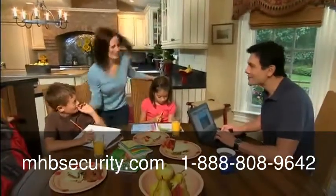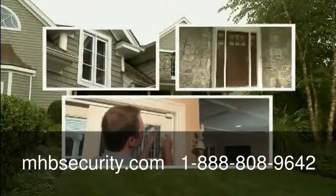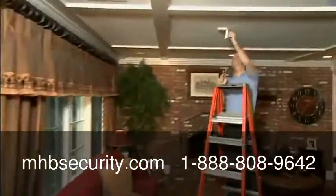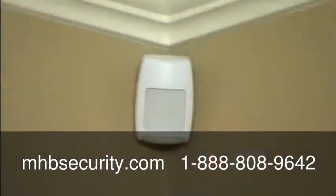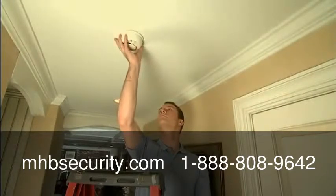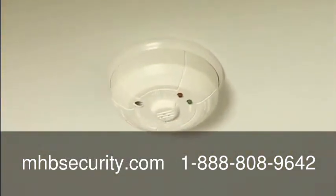Let's review the basic components in your new system. Security sensors installed on selected windows and doors detect an entry into your home. If you have a lot of windows to protect, your dealer may have included glass break detectors. Motion detectors may have been installed to detect motion inside the house. For fire emergencies, you may have smoke detectors and carbon monoxide detectors to alert you to this deadly gas.